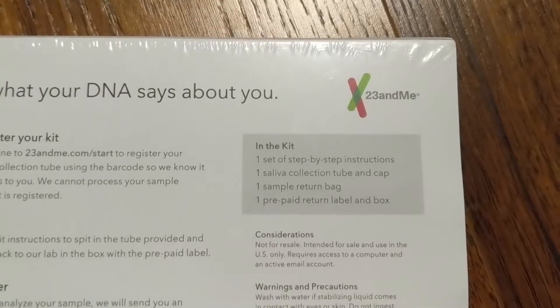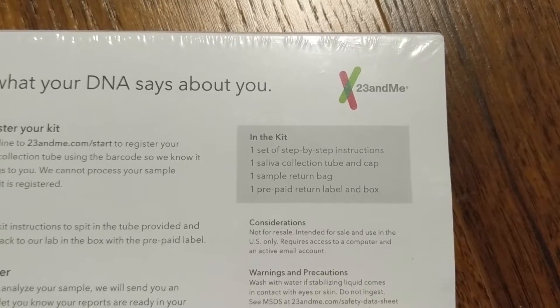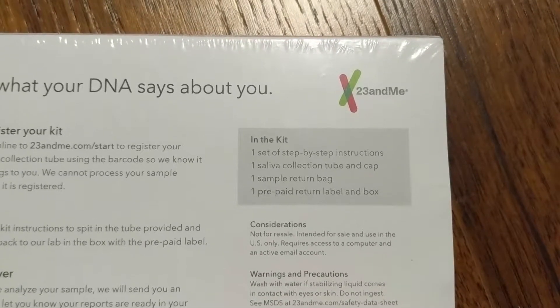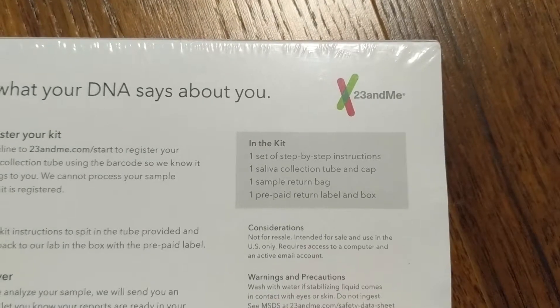Inside it has one step-by-step instructions, one saliva collection tube and cap, one sample return bag, and one prepaid return label and box.